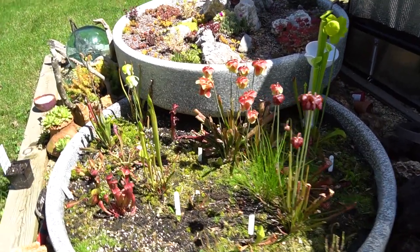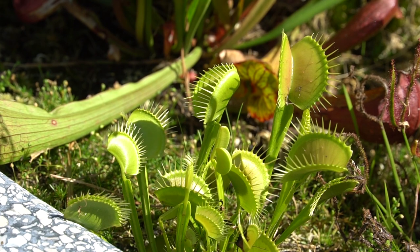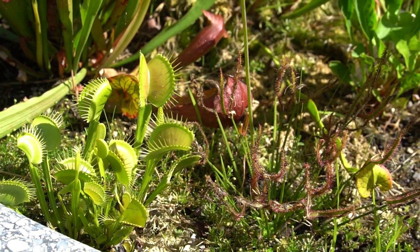The trapping part of their leaf is called the lamina or the leaf blade. The long leafy part is called the leaf base, and it connects the lamina to the ground. The petiole connects the leaf base to the lamina.